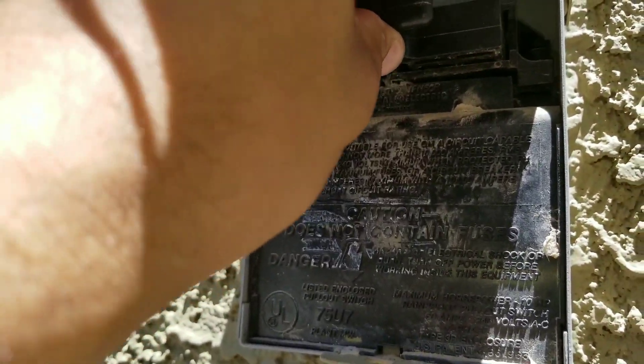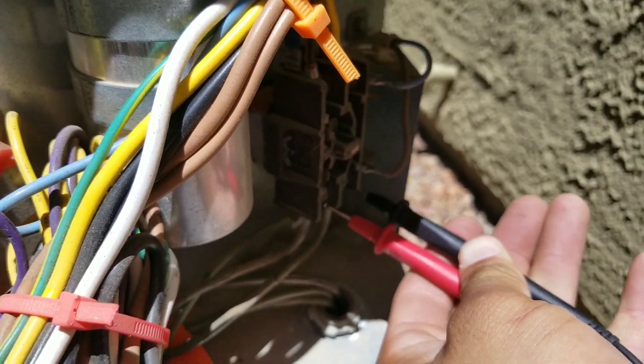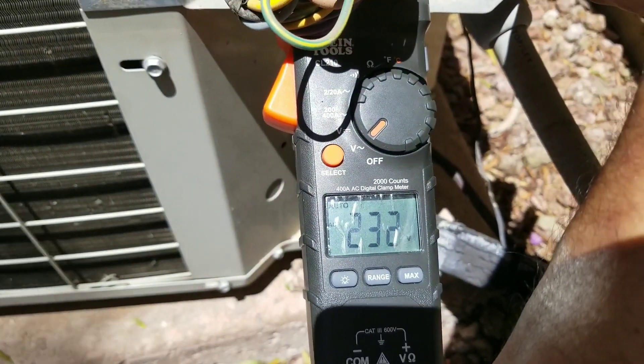Here I'm going to put my disconnect back in. With my leads back on the bottom of the contactor, I have my voltage coming back in.